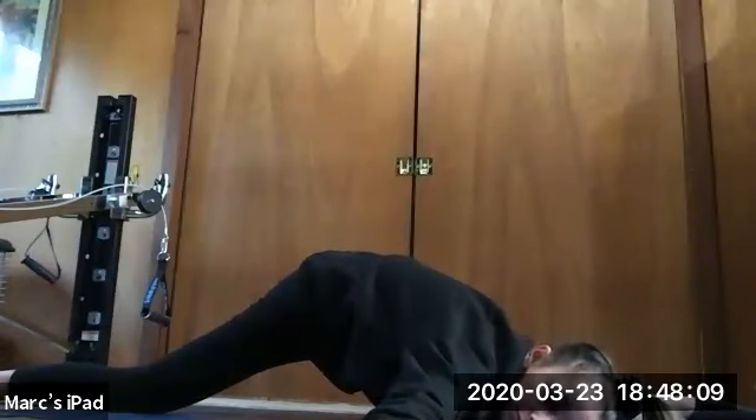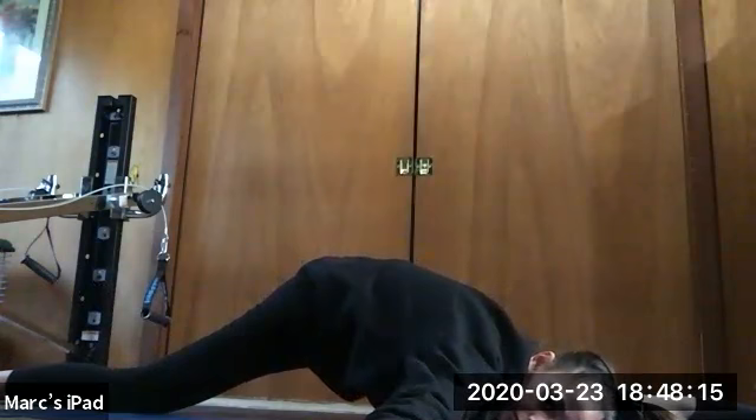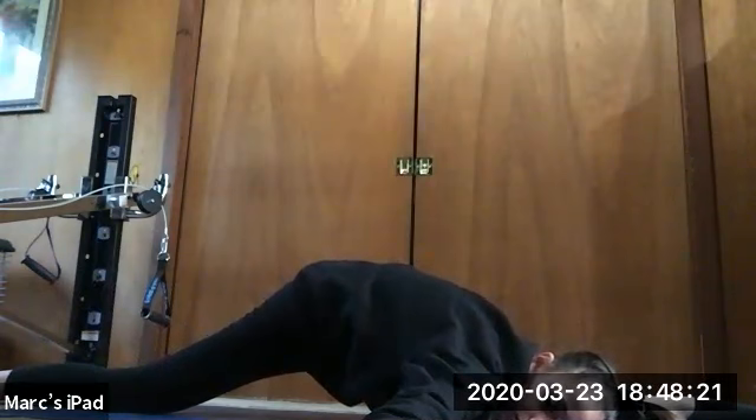Holding for 10, 9, 8, 7, 6, 5, 4, 3, 2, and relax.